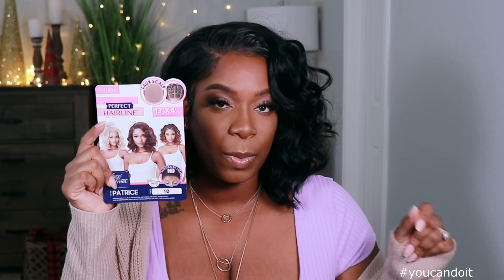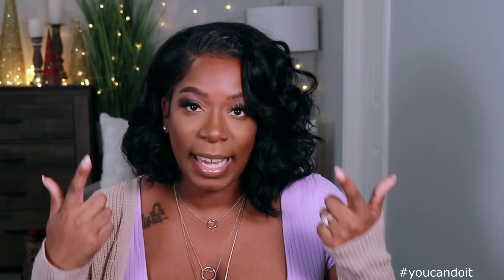So like I said, this unit comes to us from WigTypes. It is by Outre, part of their Perfect Hairline series. This is the new unit by the name of Patrice. I got her in the color 1B and she retails for $42.94. This unit comes with HD lace from ear to ear as well as a faux scalp, two combs on the side, one comb in the back, and adjustable straps. There is an elastic band attached to this unit, so if you want to make this unit glueless, you can definitely do that. I do have the unit on my head thanks to that elastic band — I did not spray my unit down at all.